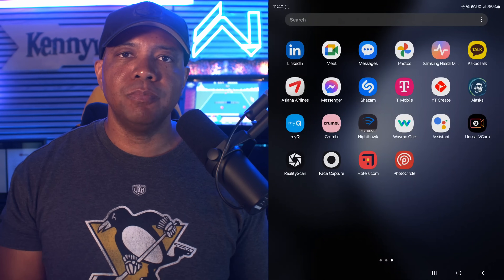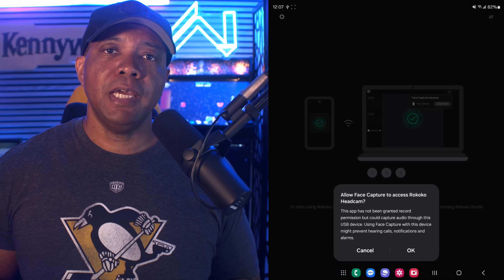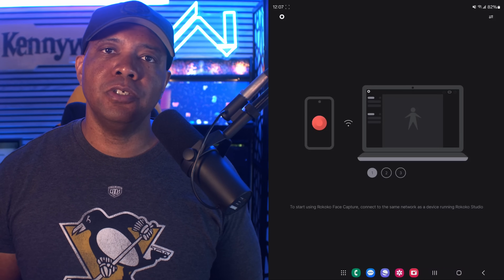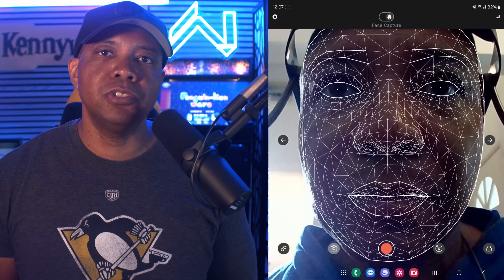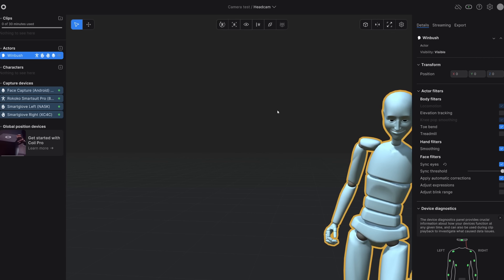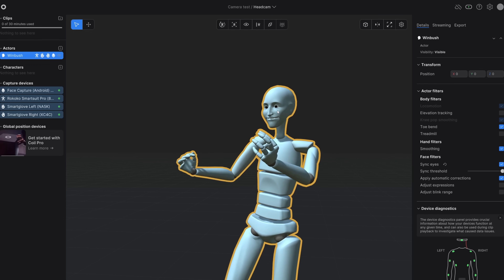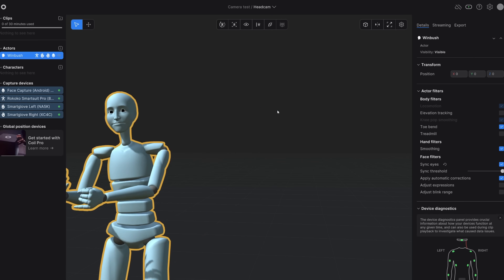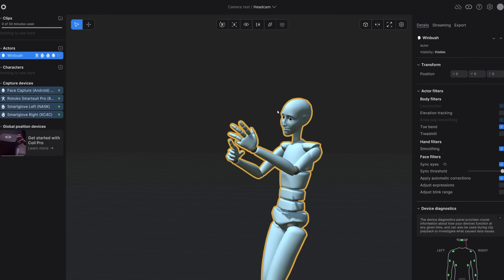Getting set up with the headset was extremely easy — you just download the app on your phone. I'm using the Samsung Fold 5. Once you have the app, all you have to do is plug the headset to your phone using the USB cord. It's going to see that the headset is connected to your phone, which should be connected to Rococo Studio via your Wi-Fi router. So as you can see here, I'm just walking around my living room, casually doing facial movements, because when you're doing motion capture you want to really exaggerate your facial motion capture so it comes across within the software.